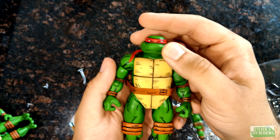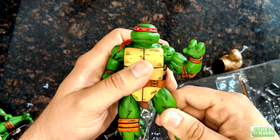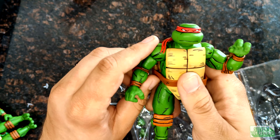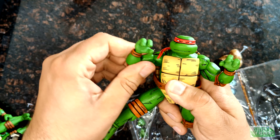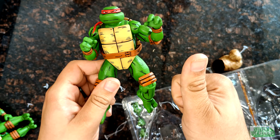Here we have Donny — looking good. You can see the head sculpt. Just a quick joint test. My initial introduction to NECA TMNT was the cartoon set, and the quality control was abysmal. I needed NECA assistance for some replacement parts. It took them forever to get back to me, but they did. The ball joint's nice — little tail. Donny's a thumbs up.